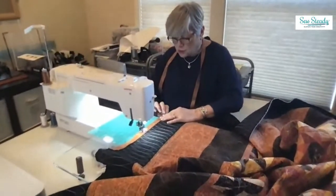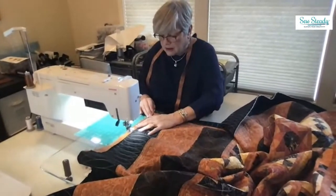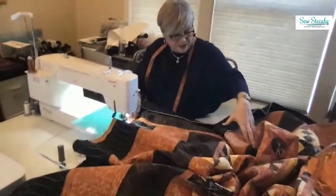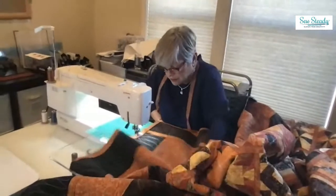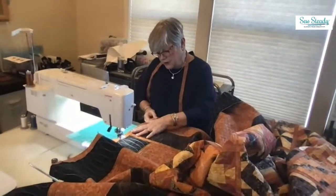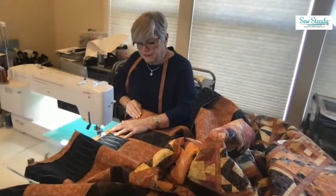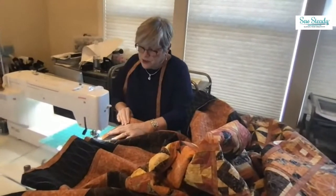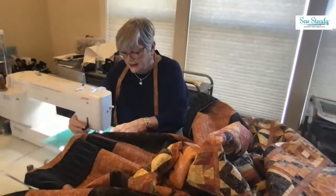Mindy notes she already trimmed and cleaned up the quilt. Stacey mentions the giveaway item today is the binding tool by Leonie West — viewers can like, comment, and share to win. She asks what the tool does. Mindy explains it helps with mitered corners. She notes she no longer uses it herself — it was Donna McCauley who showed her the binding method she now uses, which she'll demonstrate when they get to a corner.